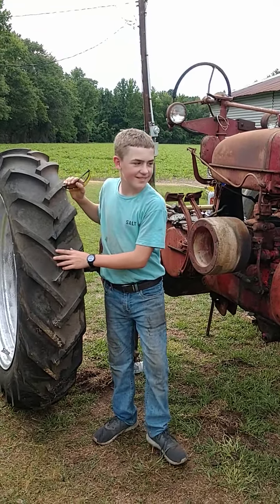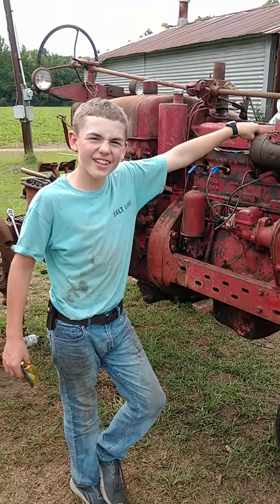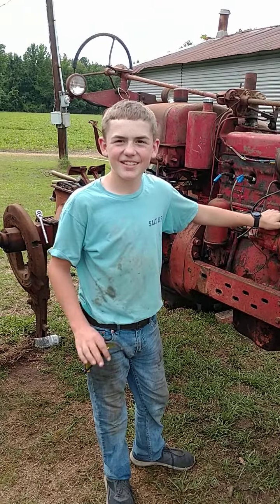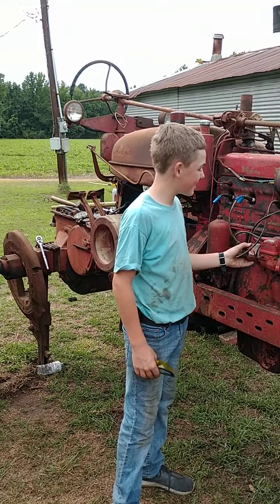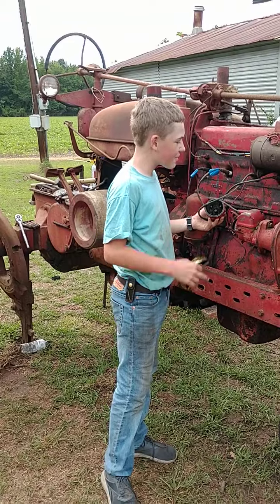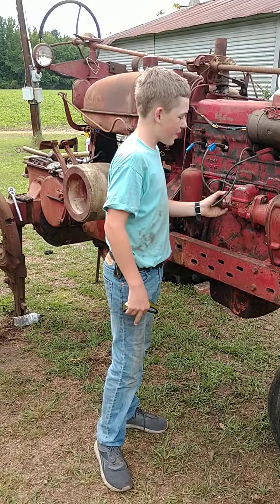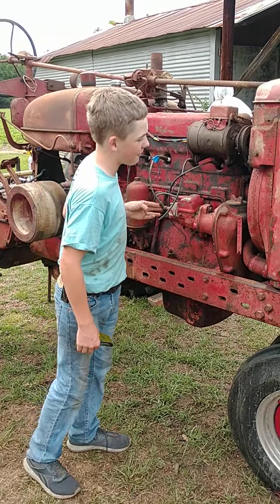That part up there is just there for photographic purposes — it's not even hooked up yet. It's magneto, not distributor. That's a new magneto cap — it's kind of like a distributor, but this is the coil mounted to it. It's not too much different from a distributor. From what I've seen, I should be able to figure it out.